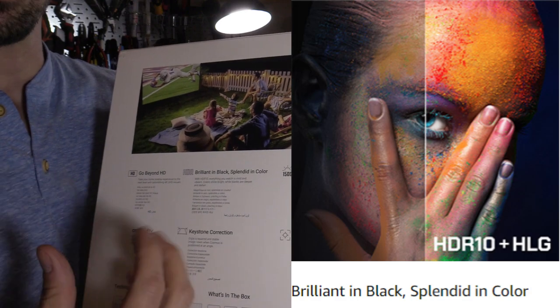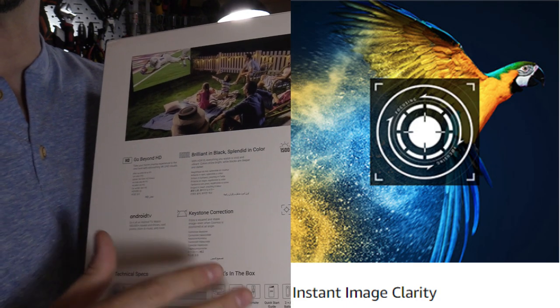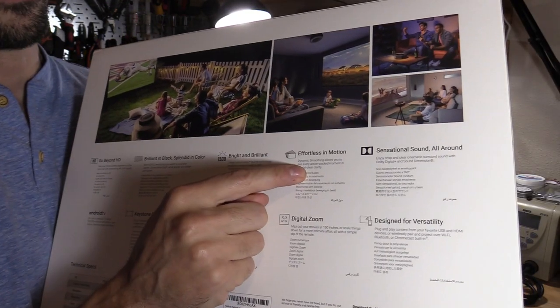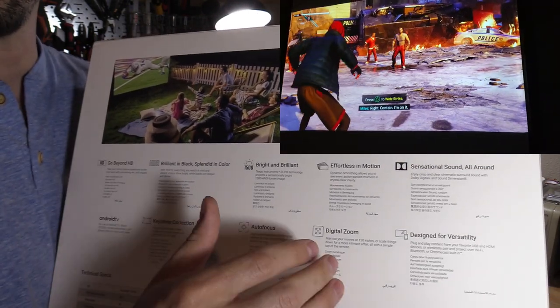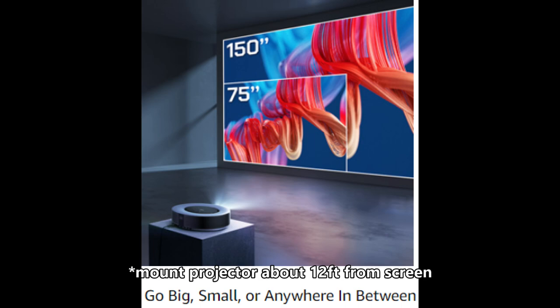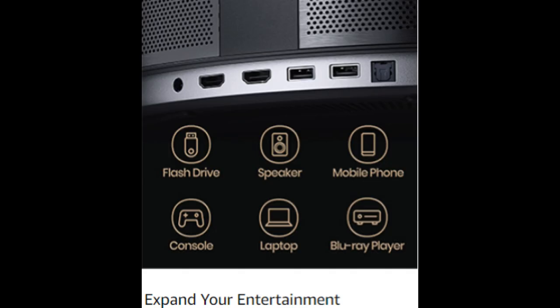It also has built-in HDR which gives you very vibrant colors. It has auto focus and auto keystone, so the only thing you have to do is set it up and it will adjust by itself. It has a feature called dynamic smoothing, which is great for watching sports and gaming. If you mount the projector 15 feet away from the screen, you can adjust from a 75-inch image up to a 150-inch image using the zoom feature. And since it has built-in Chromecast, you can share images and videos from your phone onto the screen.